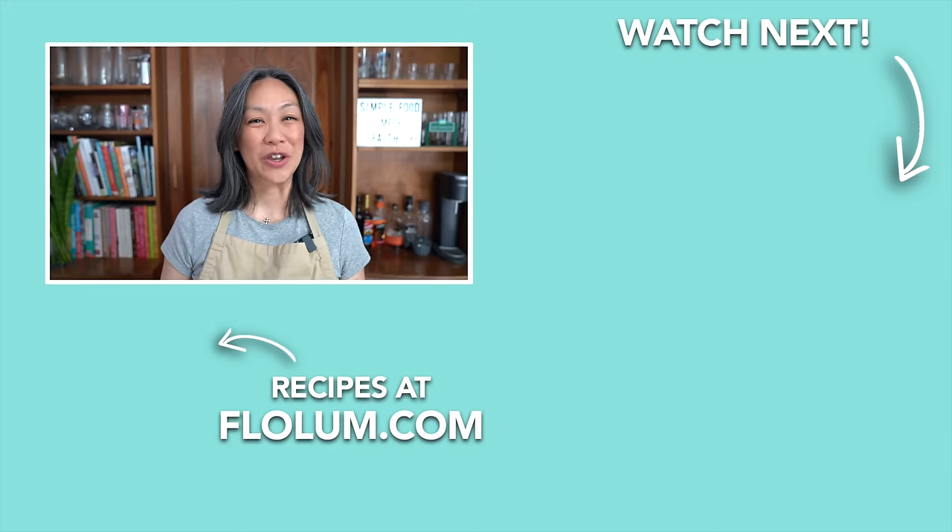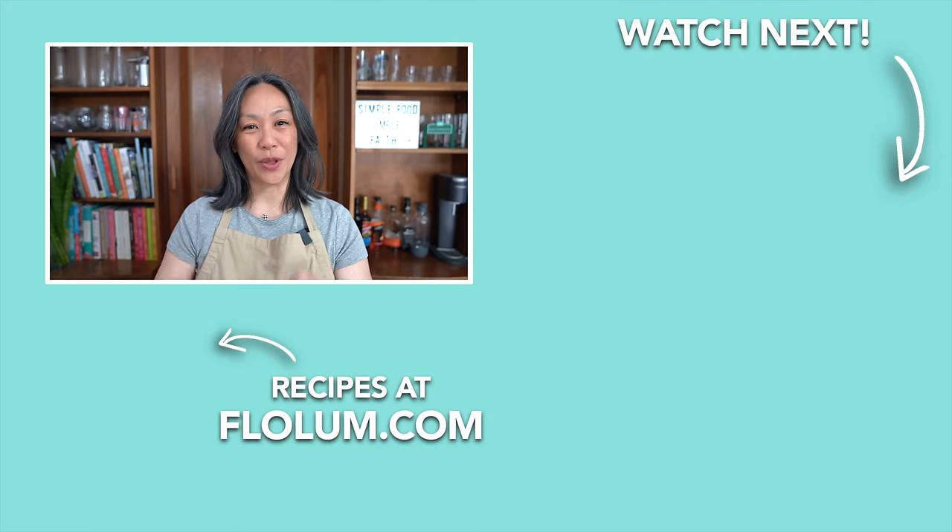The only thing missing is a sizzling plate. You can find this recipe on flowlum.com.